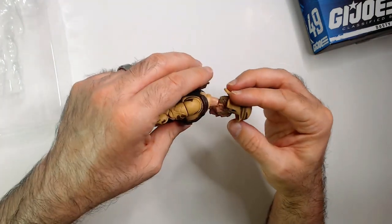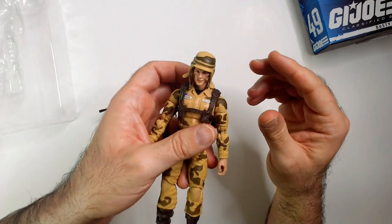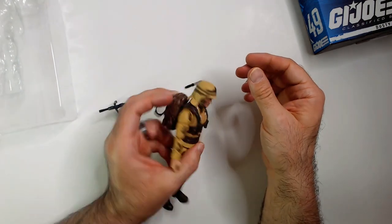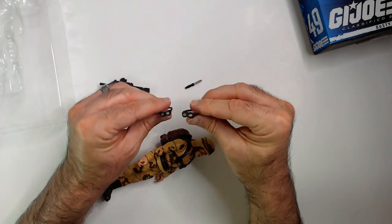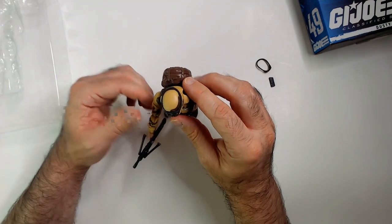Hmm, that could be better. Yeah, that's a disappointment — his head looks goofy. They look better with the goggles on. It's too bad, this hat looks ridiculous.